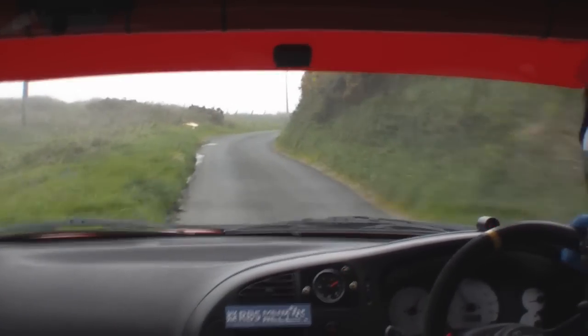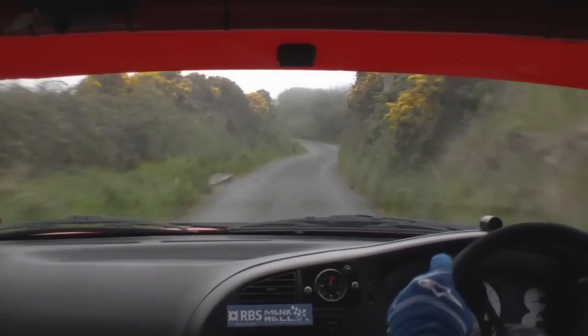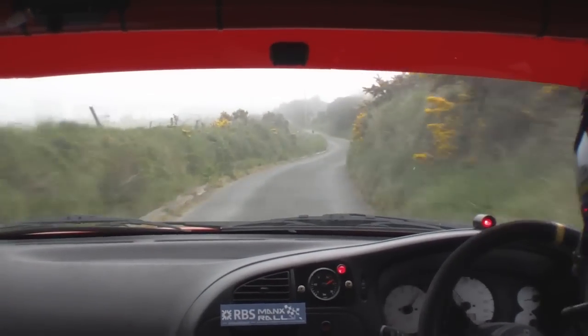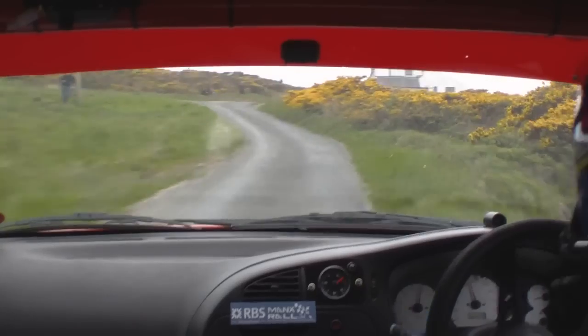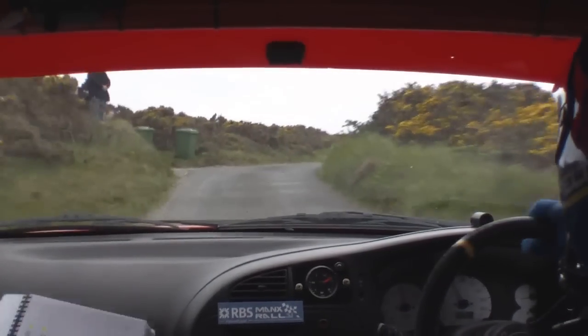3 right. Into flat right long. Into narrows and bumpy. Into 5 left. Don't cut. Opens and tightens. 40. 4 left long. Into 5 right. Open slightly over bump. 60. Stay middle. 4 right. Cut. Tight. 3 left. 4 right. Don't cut. 60.